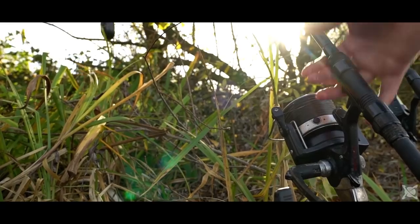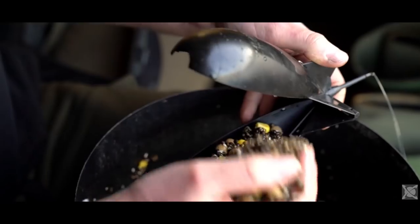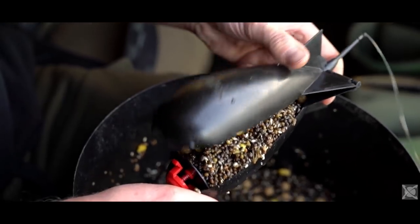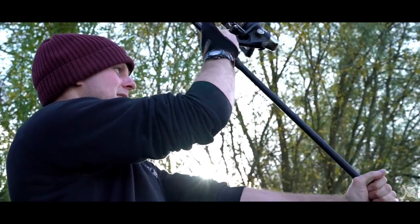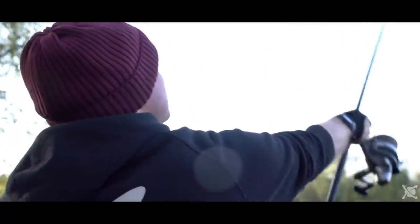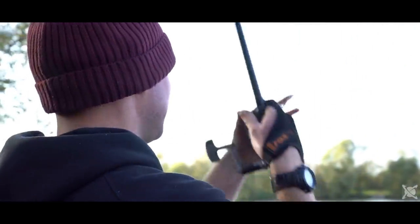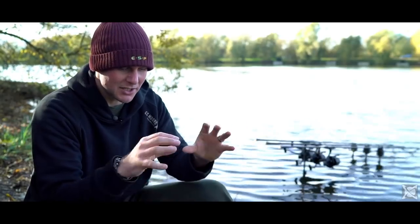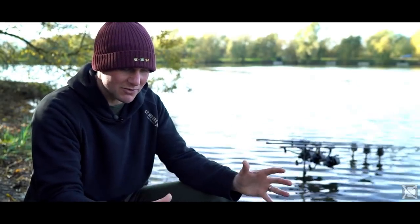I always introduce my small baits with a spod and I always spod as accurately as possible. So once I'm clipped up to the distance, I aim for a certain marker on the far bank and I always try and drum every spod down the same hole so that I get a perfectly tight bed of bait with loads of particles tight together that keeps the fish grubbing around for ages.